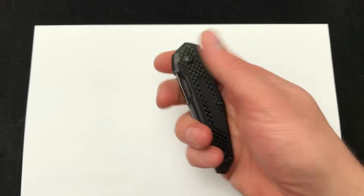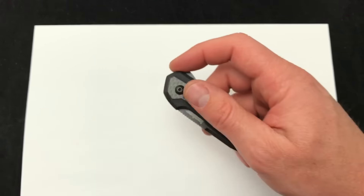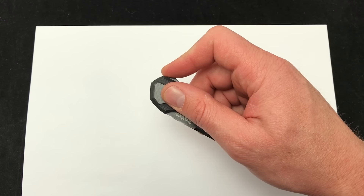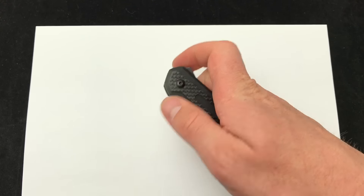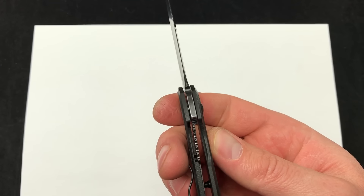You can see it in my hand. If you want to read the specs, you can always click a link in the description and check it out on our website, but let's take a look at the action. Zero wrist movement — comes out very nicely. This is a liner lock design. There's a good look at the liner.